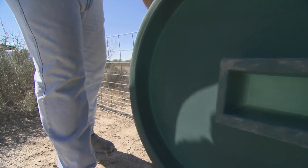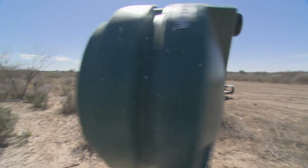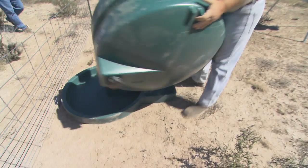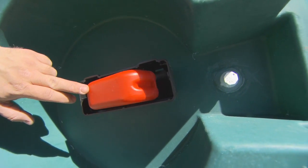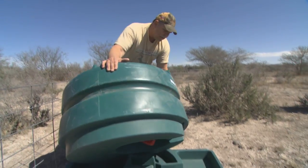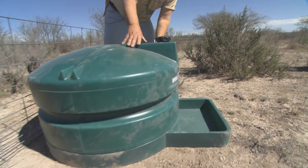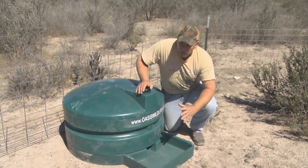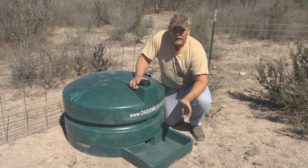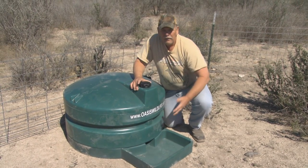One person can easily grab this thing. We've got our float system here underneath it, and the float system goes down into the containment area. Just basically set it there, make sure your float gets in the right spot and it secures itself down. The float system up under here is protected from all your animals and obstructions, so your raccoons can't get their hands up in here and manipulate your valve. We've fired up our water hose from our fill tank — we're going to put 100 gallons in this unit right here.